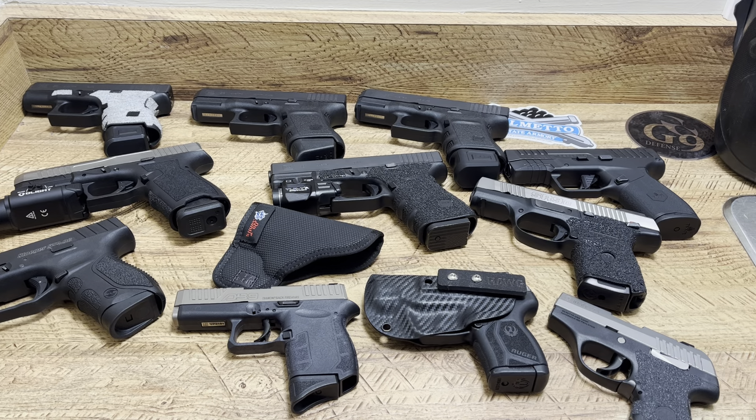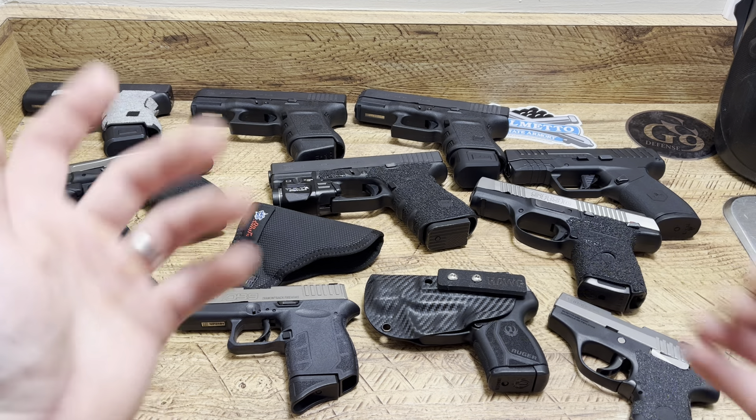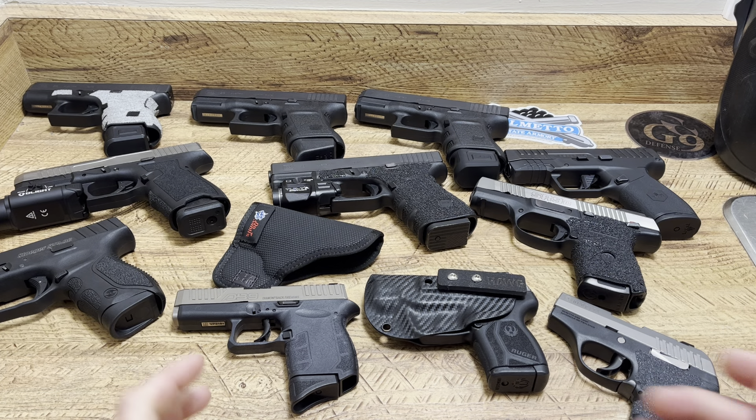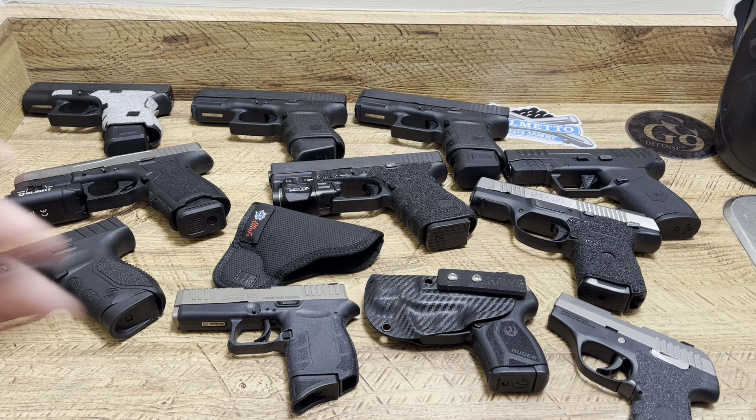What's up guys, Spin Firearms here. Something I do over here at the channel is I try to read the comments and respond. It doesn't always work out, but if you guys have a video idea, a request, or you see two firearms you want to see compared, let me know in the comments. I'll do my best to make the video for you because I like making those kinds of videos and I think it's very helpful.